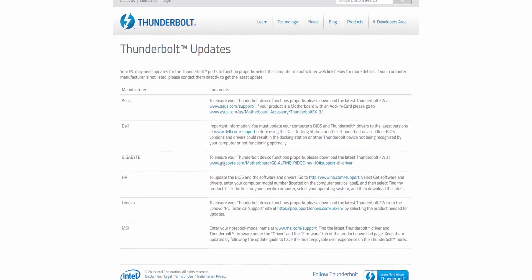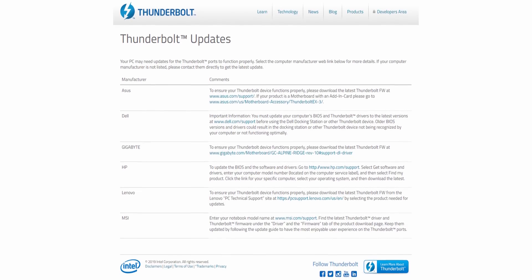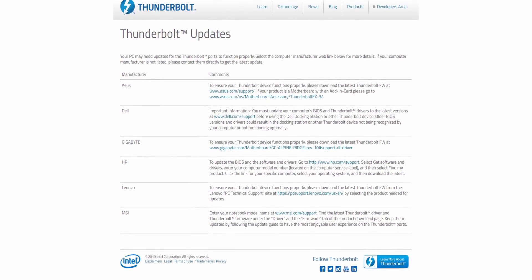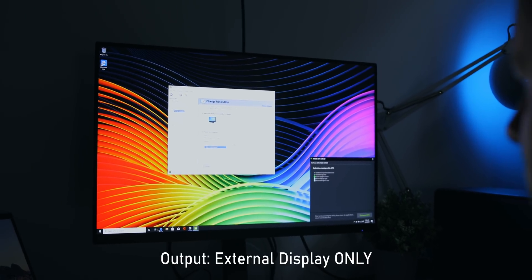Oddly enough, that didn't happen on the Whiskey Lake system. The next step is Windows should technically install the drivers, though it's probably not going to install the most recent drivers for the GPU you've chosen. For the Ice Lake system I had to install the Thunderbolt utility manually — I'll leave a link to that in the description below. There were a couple of other pretty major hiccups.